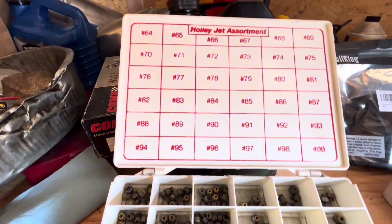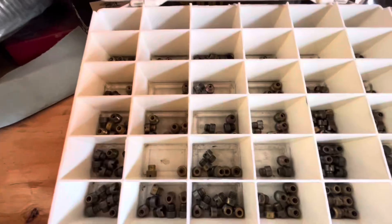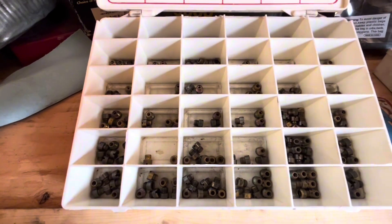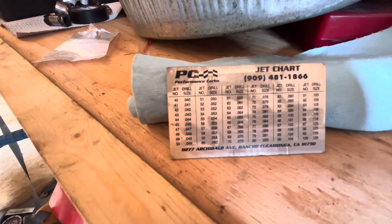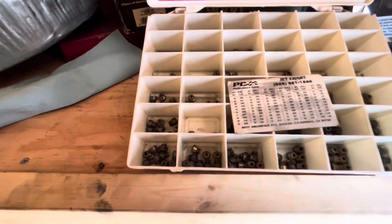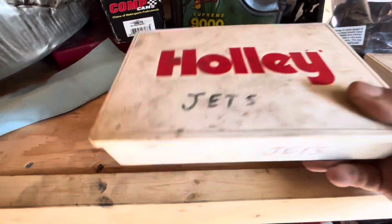A lot of the jets have the same numbered drill diameter, but the depth of the bevel in the jet itself is what determines the jet size. This little reference card has been extremely useful. I keep it in my jet kit, and when I'm going to make a jet change, that's what I use.